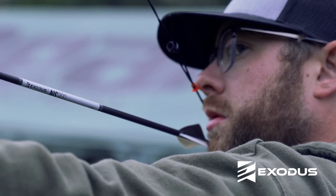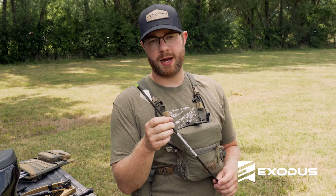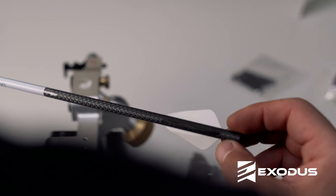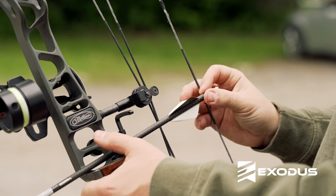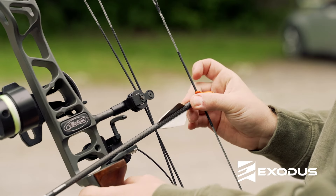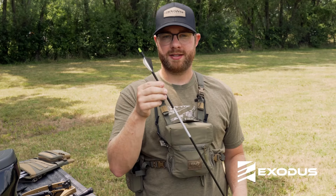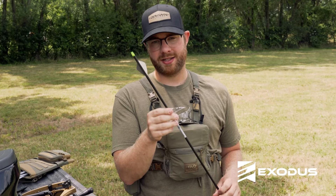The last configuration is the AeroVane 2. This is a super high performance, super high spin rate vane — it's a very technical vane. It's best used with fixed blade broadheads under an inch and an eighth cutting surface that are vented, or with mechanicals. This is a fantastic performing vane.